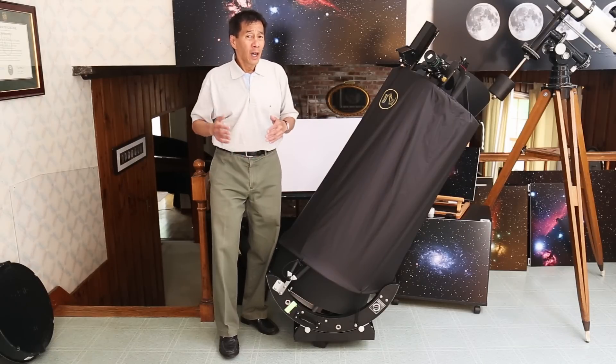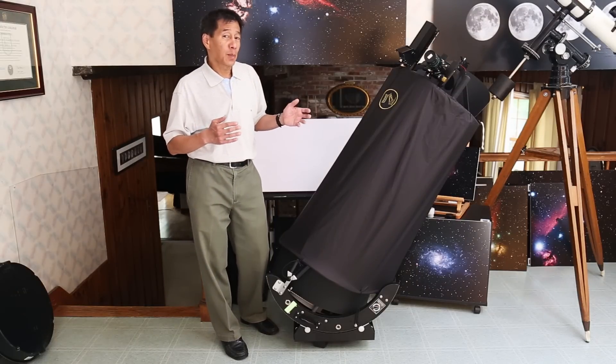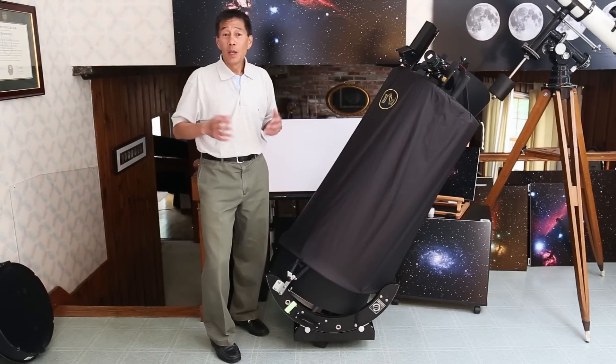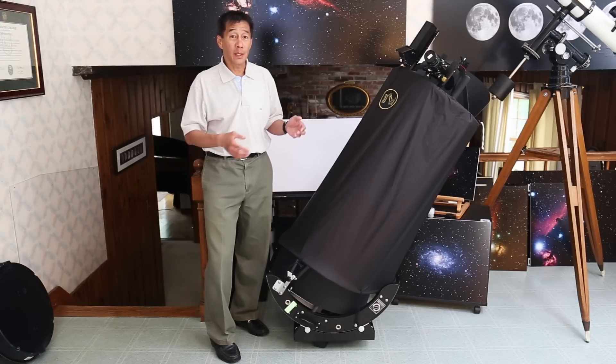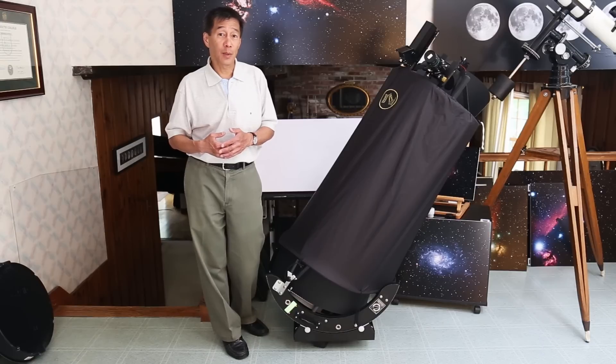Having played with this thing for a few nights, I don't think this design was arrived at by chance. This feels like a very lived-in design — everything is there for a reason. Every once in a while I'll be playing with something and realize, oh, that's why that bolt is there. Be aware when you order one of these: the mirror and the structure will probably arrive separately. Obsession doesn't make the mirrors — they subcontract those out to specialty mirror manufacturers.